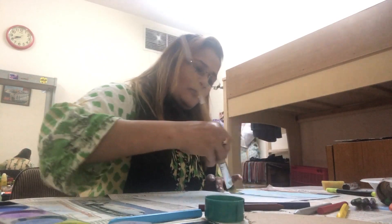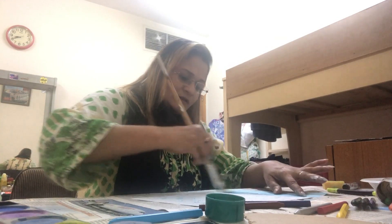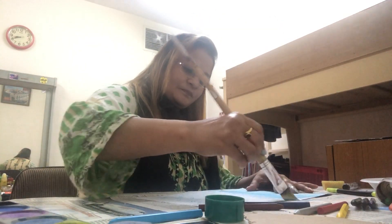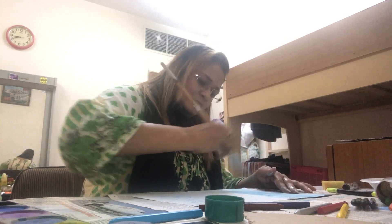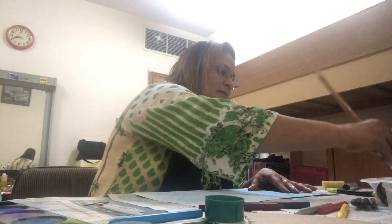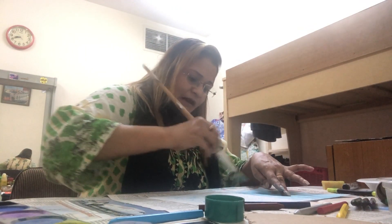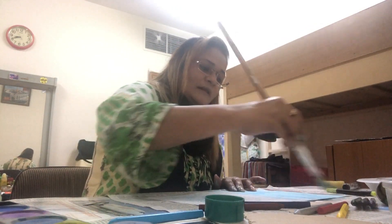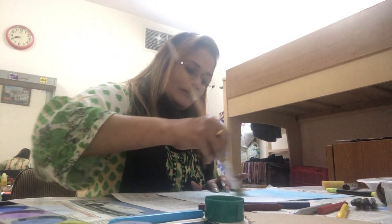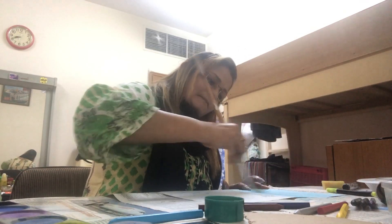Keep doing the base using whatever material you have. If you don't have paints or crayons, you can even use watercolor pencils if available. Keep painting and use whatever material you have.